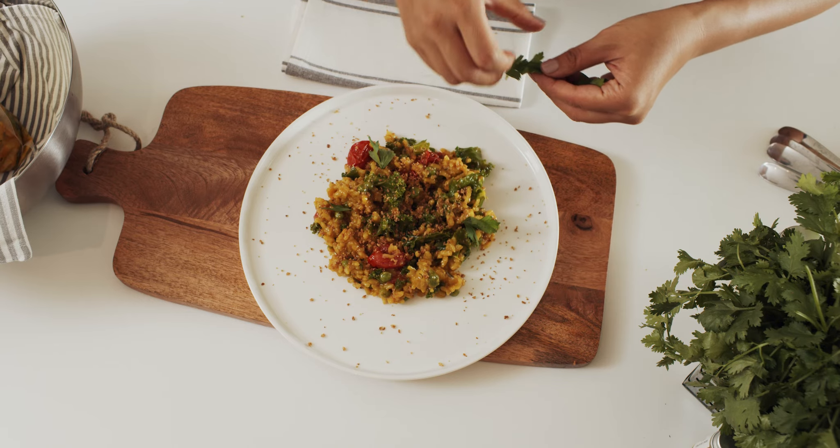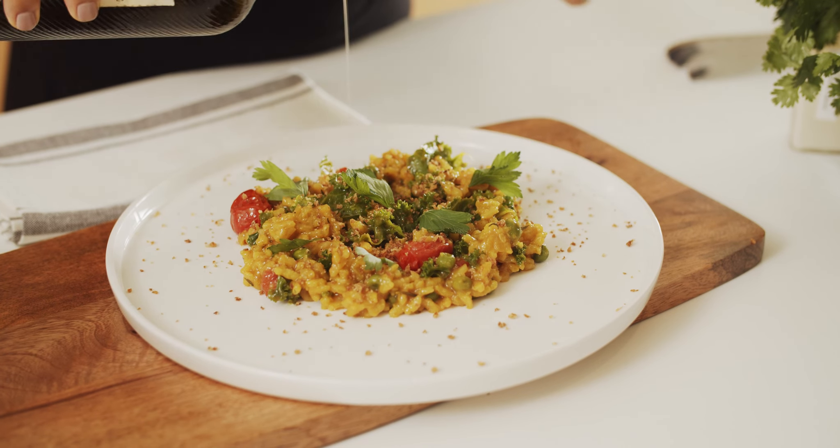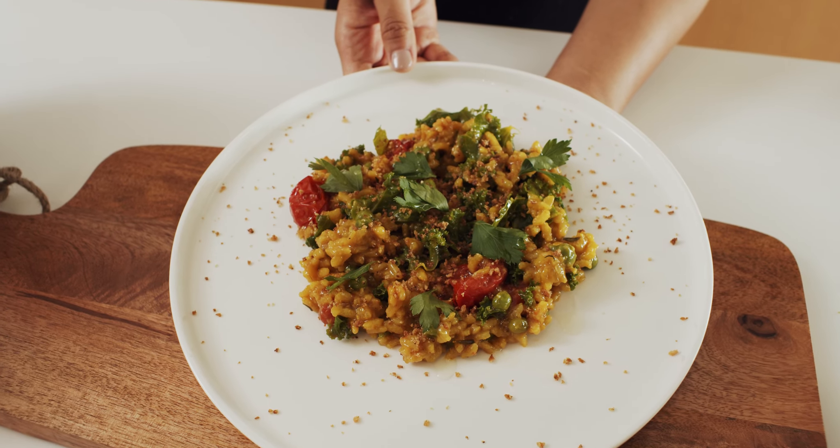And there you have it — our risotto Milanese made from combining turmeric and paprika for its natural healing properties. This dish is bright, comforting, and tasty. As always, made with love.